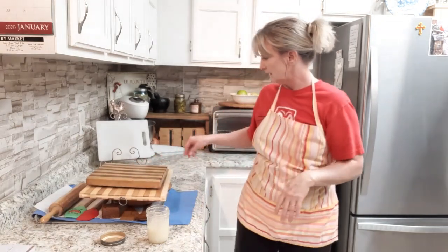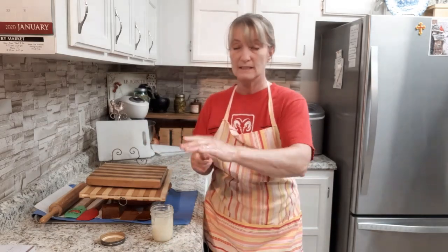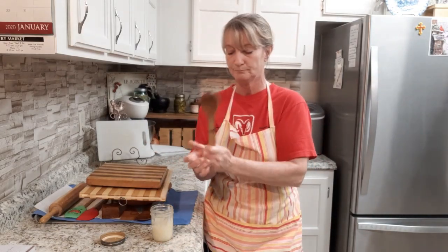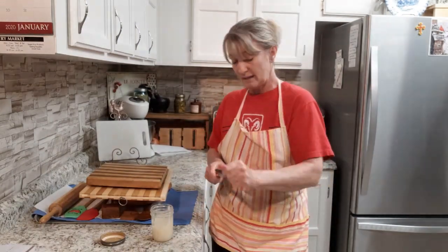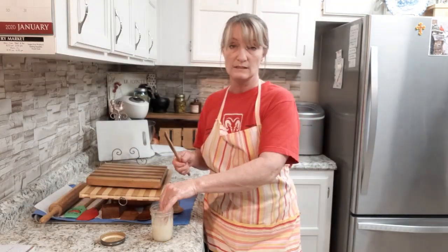Anyway guys, I hope you enjoyed this. I encourage you to drag out your wooden vessels and give them a good lathering — show them a little TLC. They'll be good to you for years to come. I do this twice a year, and I think doing it at least once a year would be good, but I like doing it twice a year.